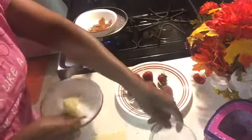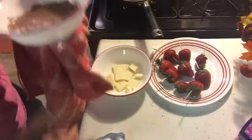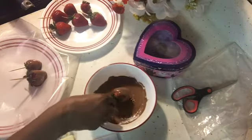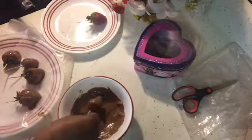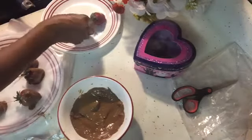I'm going to put this over here. We're going to place the bowl here — the bowl is hot. I was going to transfer this chocolate into a little cup or something, but this is serving its purpose. These are so cute, these little chocolate-covered strawberries. And this is the last one.